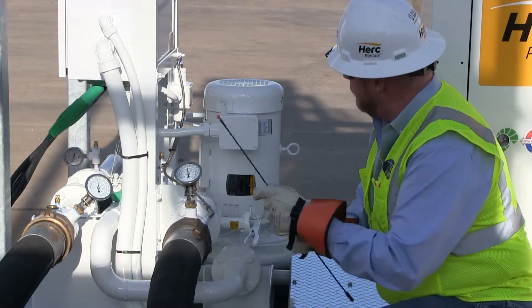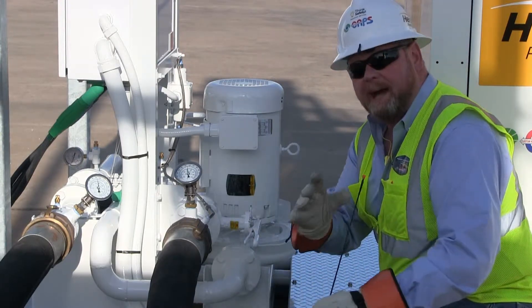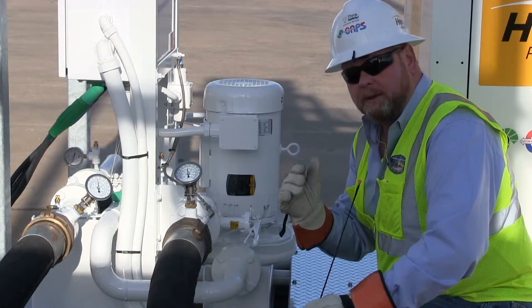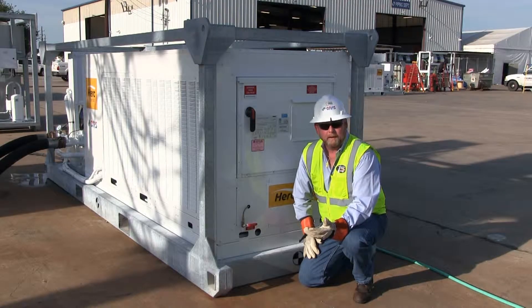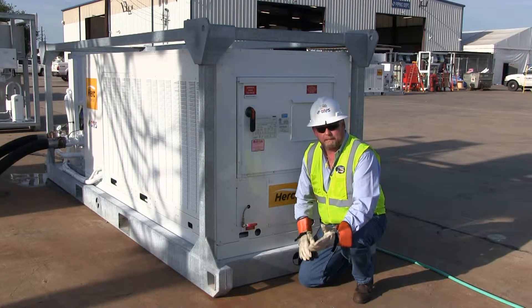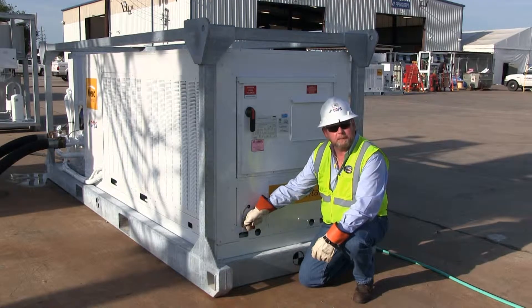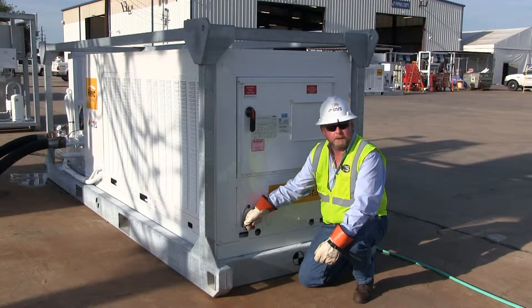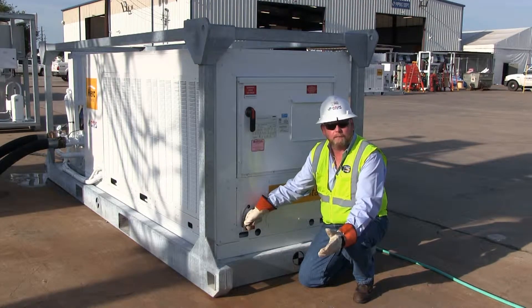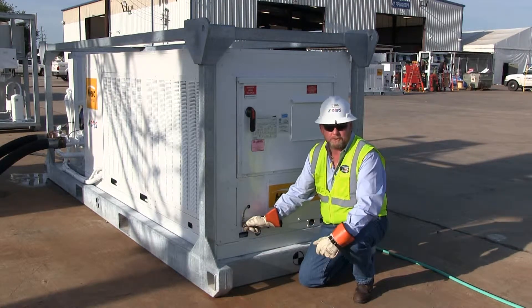Please note that the differential pressure switch is right here, which has two braided lines. That verifies that we have flow across our heat exchanger to ensure accurate operation and no failure codes. We've re-pressurized the system with the air that was lost out of the volute. Now we've come down to the high point bleed, which is clearly marked. Simply open the valve up and you can see we've got air there — you cannot have air in the chill water system. We continue to bleed this out until all of the air is out of the system. Once all the air is out, we'll be ready to start the pump.